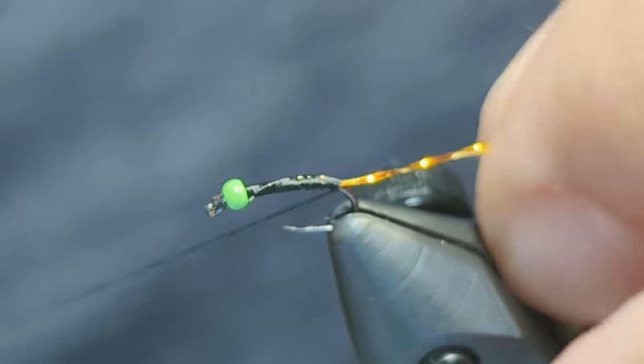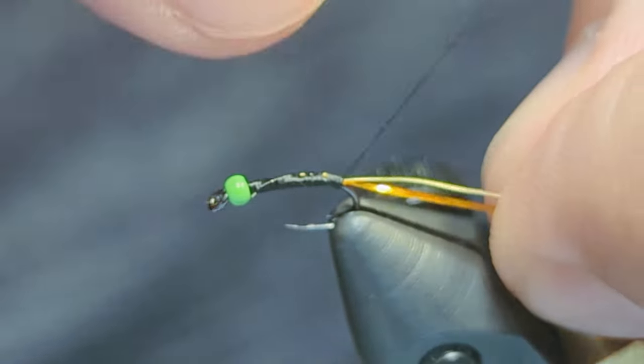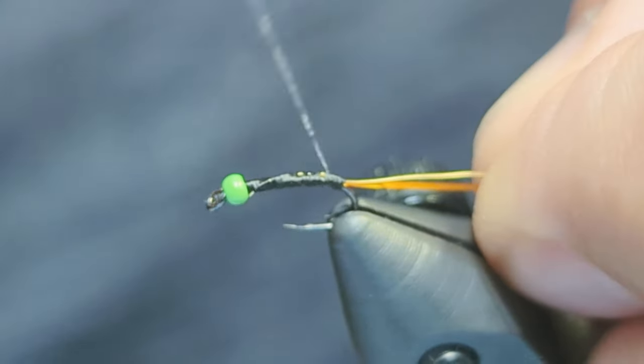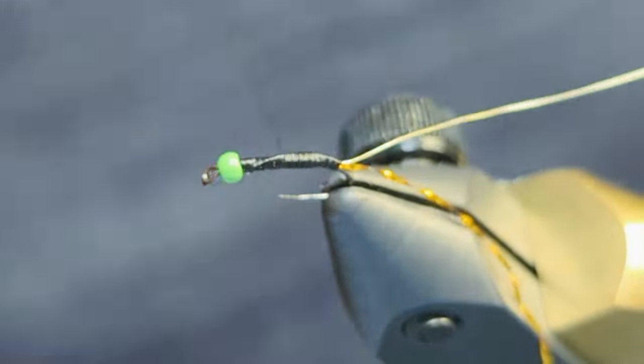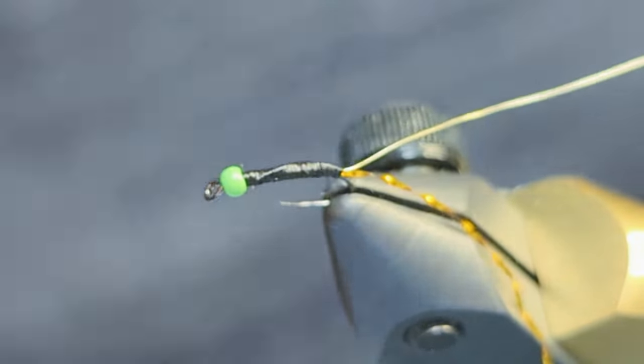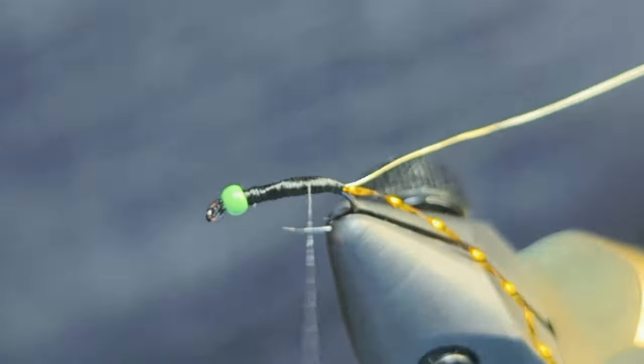Adjust how far into the bend you want the abdomen to go — here I have it going a little further than my first layer of thread. Take wraps up and down the body and form a taper, with the thickest part of the body coming even with the bead head.